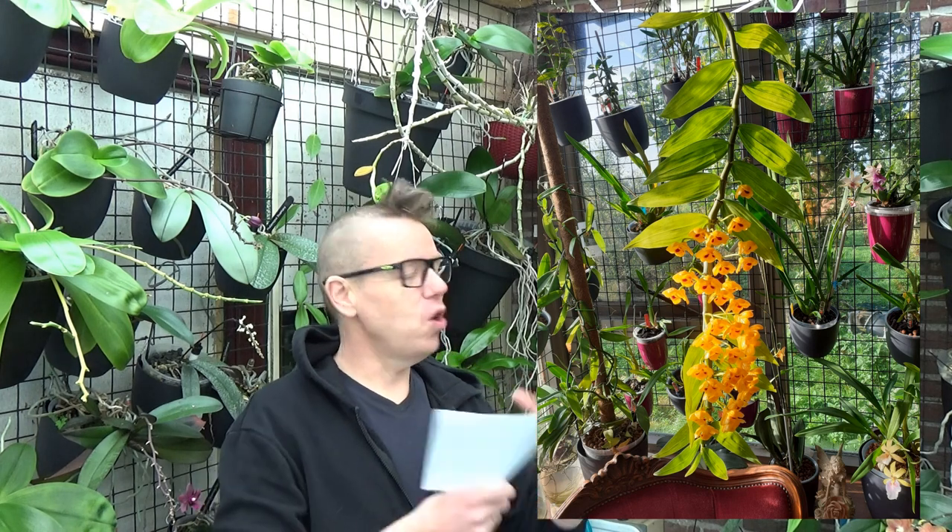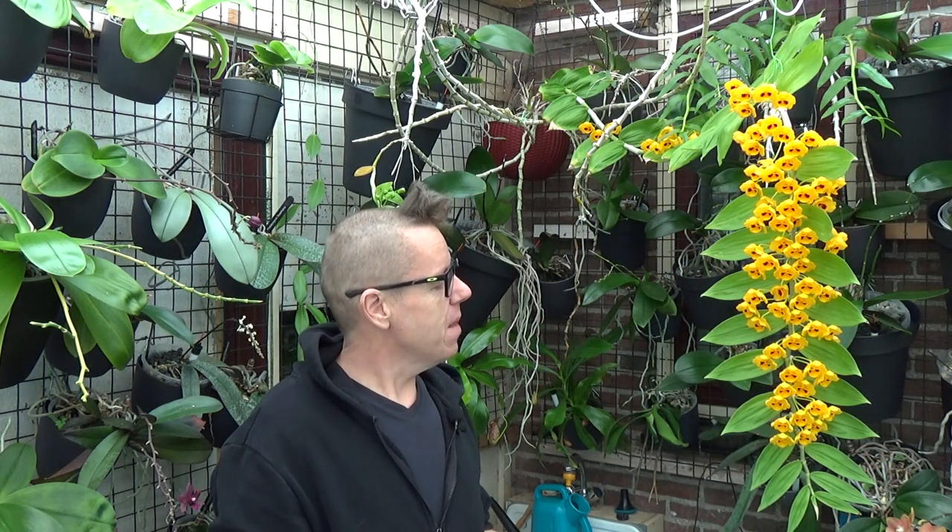I didn't always grow it in the greenhouse. So maybe you think, yeah, you have a greenhouse — better conditions. Well, generally speaking that is true. But the first and longest cane, the one that grew about 220 centimeters we just discussed, it did grow indoors inside my living room. I mention that just to let you know that it is doable to grow this one and get those long canes even though you don't have a greenhouse.